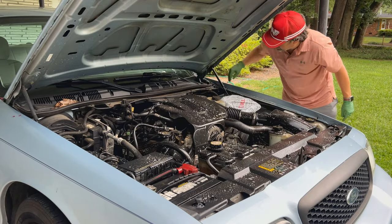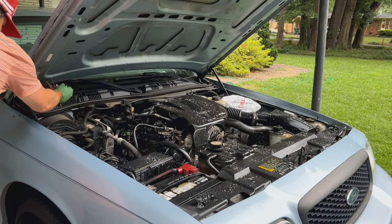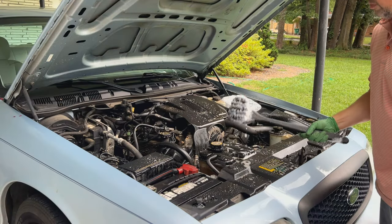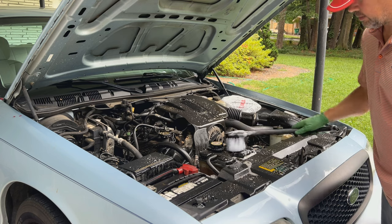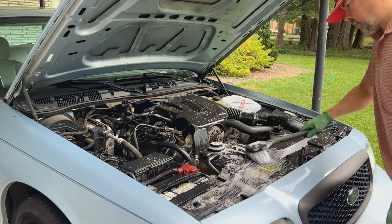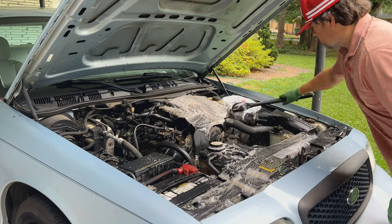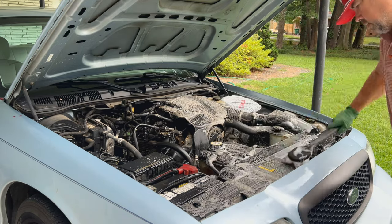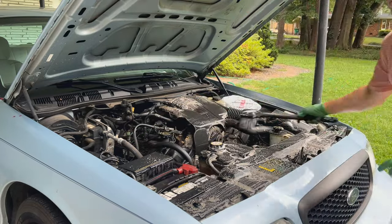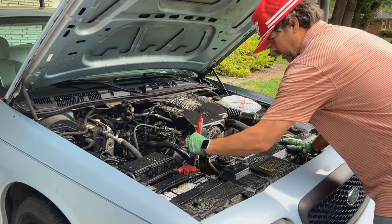I'm letting that dwell and I'm going to get all the leaves out. Then I'm gonna take this fender brush out of the soap bucket and start to scrub all the areas I can reach. The other brush I have is a little trim and lug nut brush so you can get down into the more intricate areas.